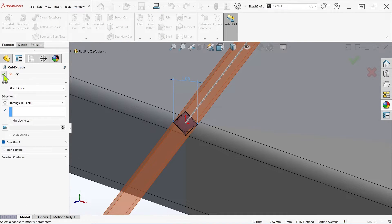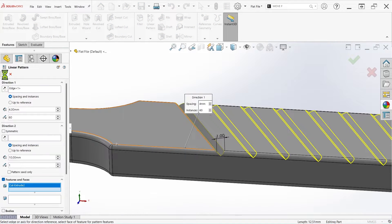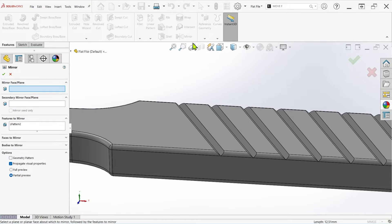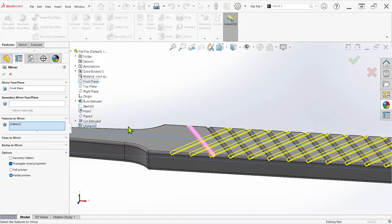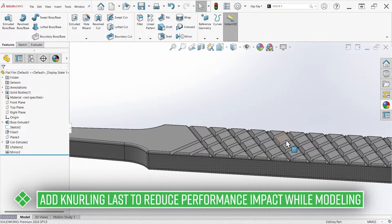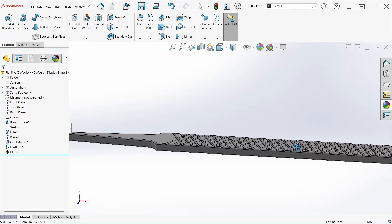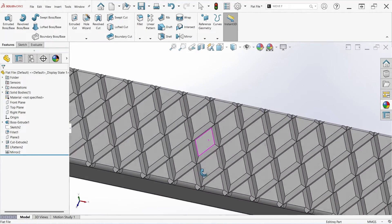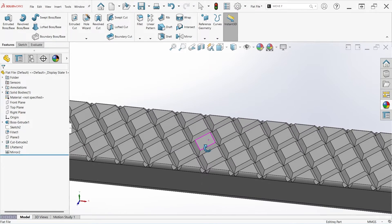I can now use the linear pattern feature to create several instances of this initial cut. Once that's finished, I'll simply mirror the pattern and the seed feature across the front plane to create the final diamond shape. Importantly, I've turned on the geometry pattern option here to minimize any potential performance impact. You'll notice there's some overlap due to the orientation of the cuts, and this should be considered for knurling on flat surfaces, as it may require some cleanup depending on your application.